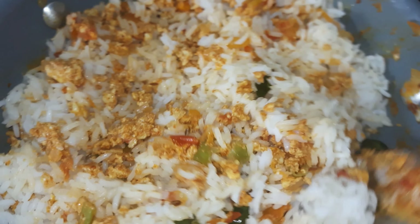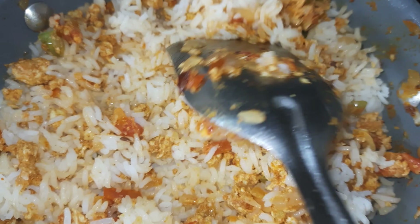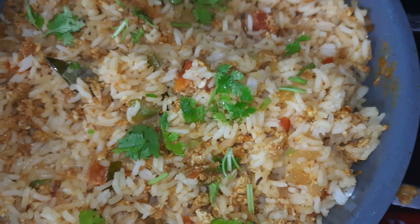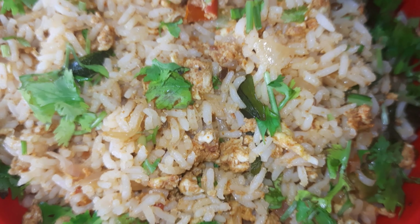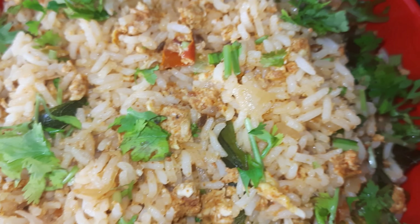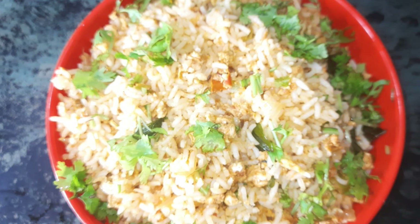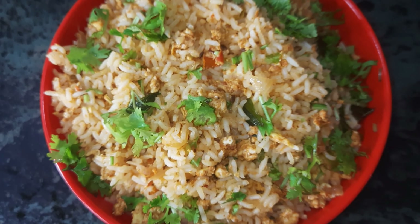You can add a tasty and healthy food. Finally, you will need to garnish the salad. The egg fried rice is ready. This is an easy and healthy recipe. If you prefer to try it, share, comment and subscribe. Thank you.